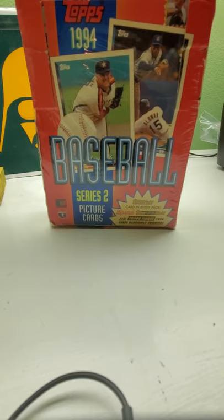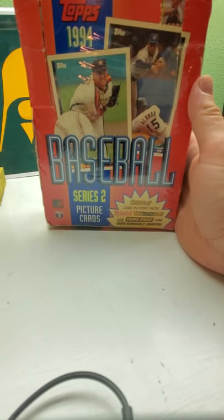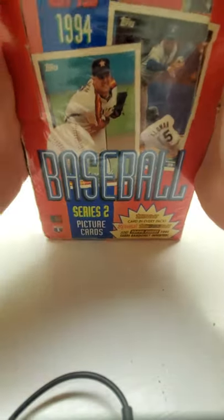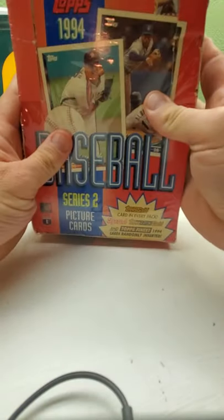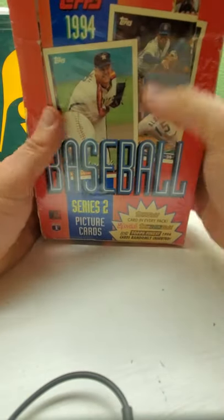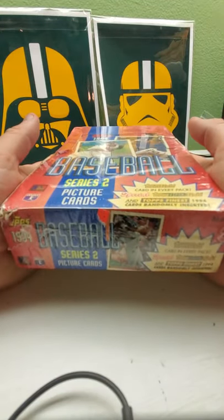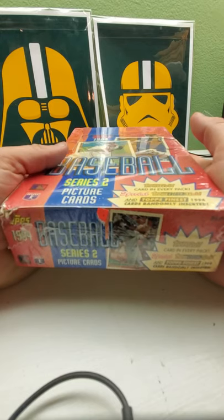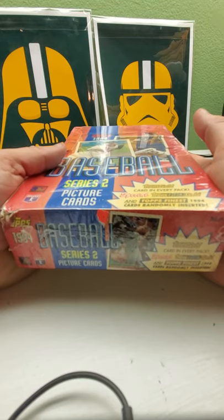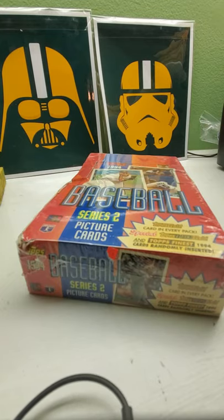Series 2 doesn't seem to have any big rookies, but it's still fun opening up packs. Hopefully you guys will like it — subscribe, tell your friends, hit the notifications, and check out my eBay page at gopackers79. So here we go with this box. Last series one, I remember it had a price tag cut out because it was sold in stores. This is probably the same way. Sit back, relax, kick your feet up, crack open that beer or pour yourself a cup of coffee or tea — whatever you like to drink.